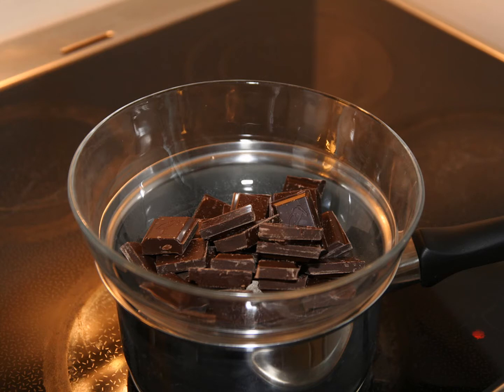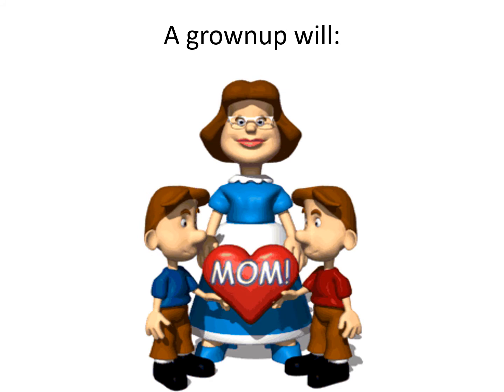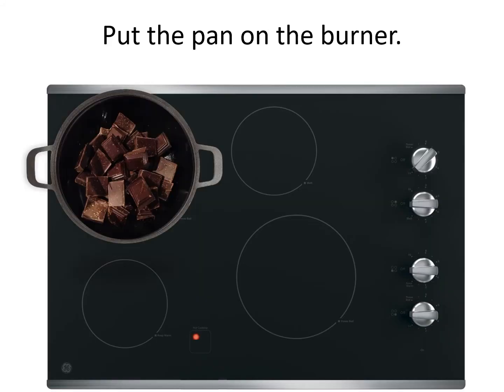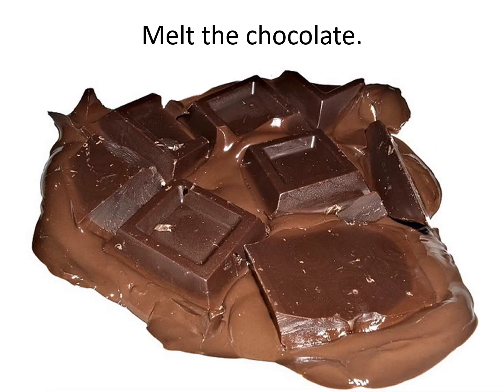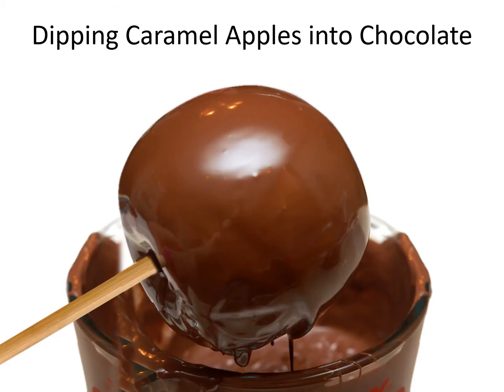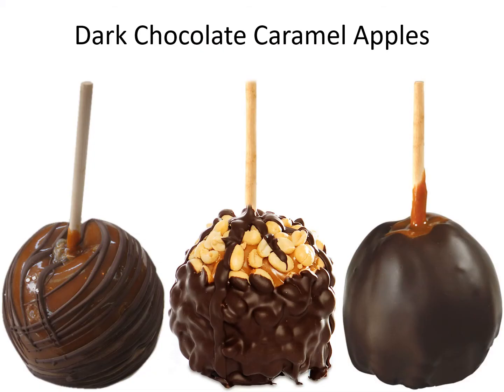A grown-up will turn on the burner. Put the pan on the burner. Melt the chocolate. Dipping caramel apples into chocolate. Dark chocolate caramel apples.